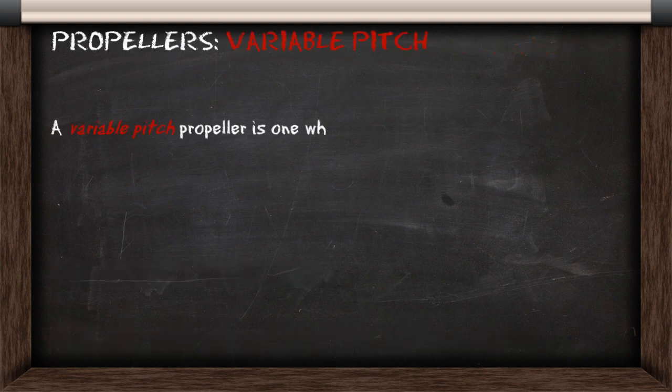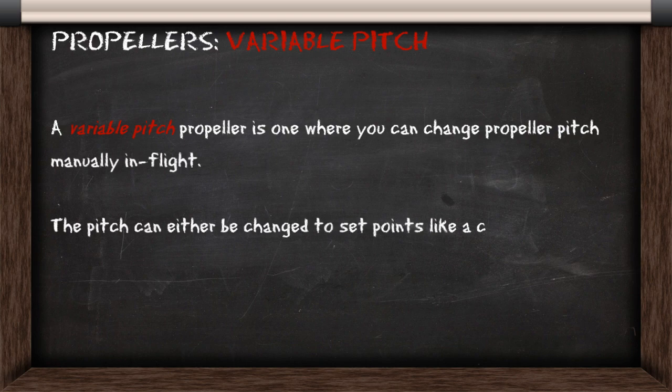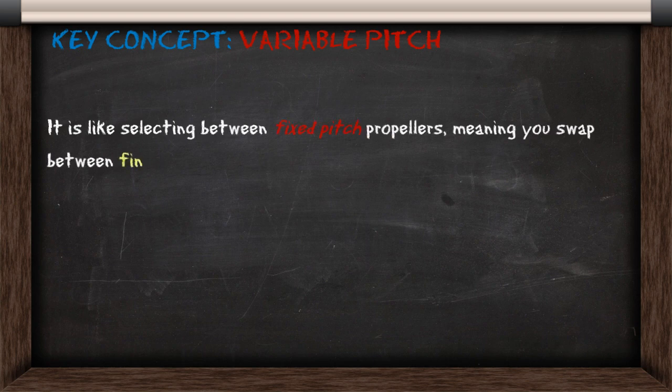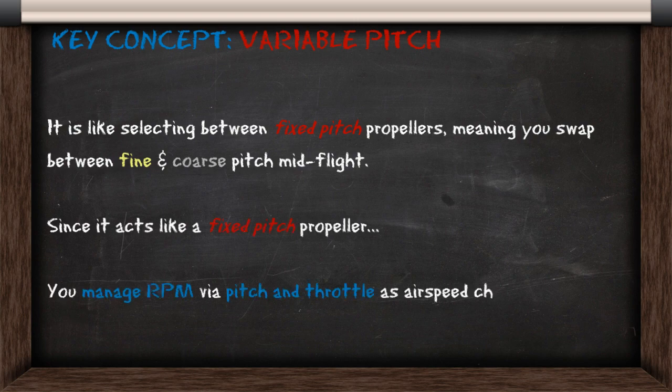A variable pitch propeller is one where you can change the propeller pitch manually in flight. The pitch can either be changed to set points like a car gearbox, or at any pitch depending on the aircraft. Using variable pitch propellers is like selecting between fixed pitch propellers, meaning you're swapping between fine and coarse pitch mid-flight, and since it acts like a fixed pitch propeller, you're actually managing your RPM via the pitch and throttle as airspeed changes to keep yourself in the power band.